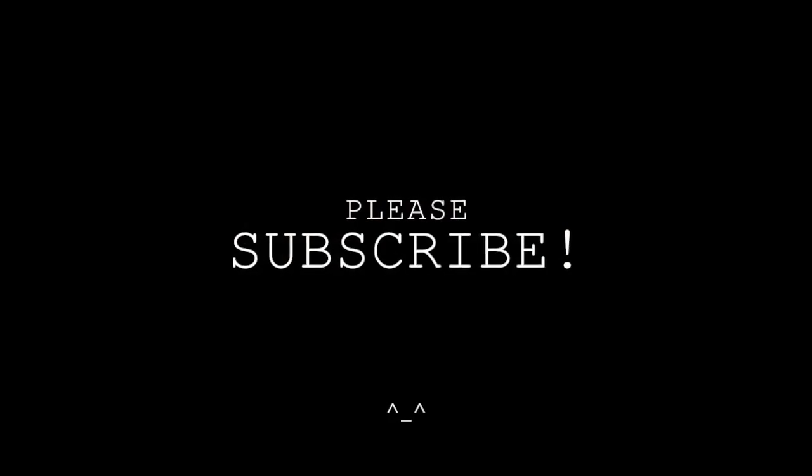Thank you so much for watching, and don't forget to subscribe. Follow me on my social networks and I'll see you next time. Bye.